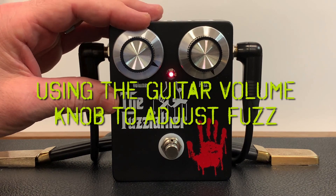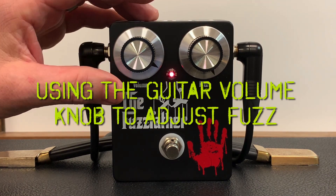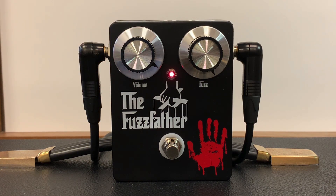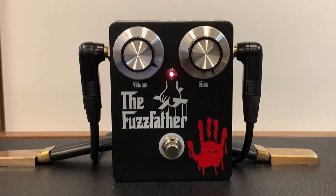Let's demonstrate something that the Fuzz Father is really good at: when you're playing with the fuzz maxed out, you can use the volume knob on your guitar to bring down the fuzz a little bit. Here's the Strat bridge position all the way up. Now I'm going to back the volume down to about nine.